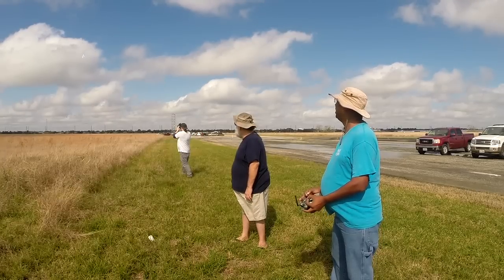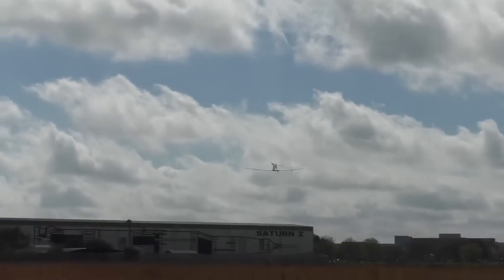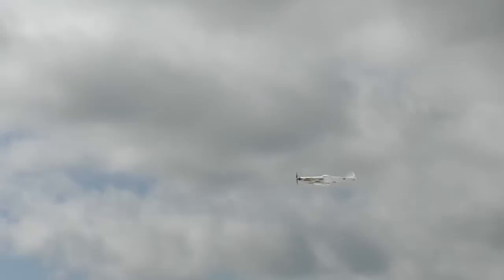It looked like it had a lot of throw on the elevator, but I think the CG is right on the edge. For a first flight, I saw nothing that caused me concern in the flight qualities. My early reservation is how delicate the model is — I hope future designs can be made a bit more durable. It's got a good glide ratio and also slows down surprisingly well, though I did see it run out of elevator authority at the last second.